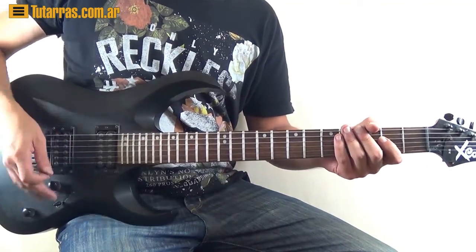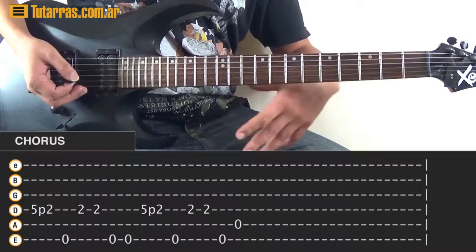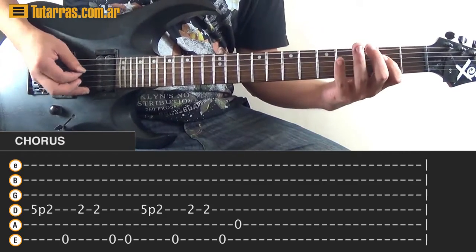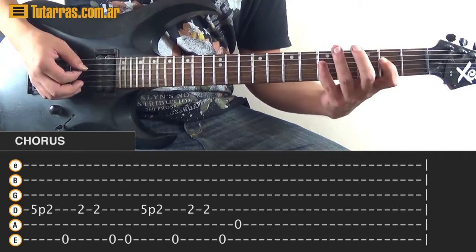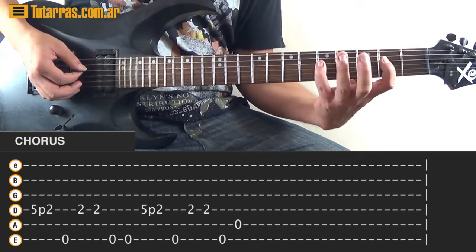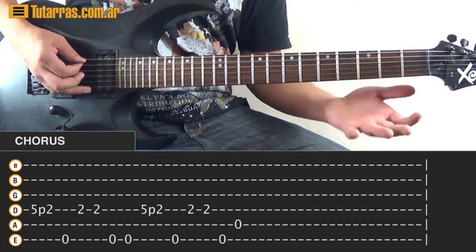With the second section, we change the first part. Instead of a pull-off to the open string on the 2nd fret, we do 5 and pull-off to 2nd. Start on the D string, 5th fret of the D, pull-off to the 2nd fret, then open E string, twice on the D, twice on the open E string. Then again: 5, pull-off to 2nd, open string once, 2nd fret twice. Finish differently: open E and open A.